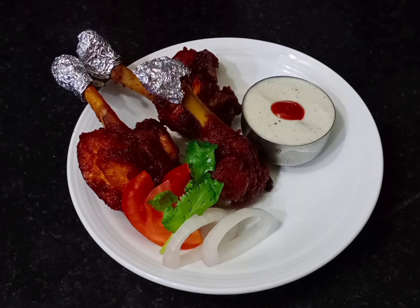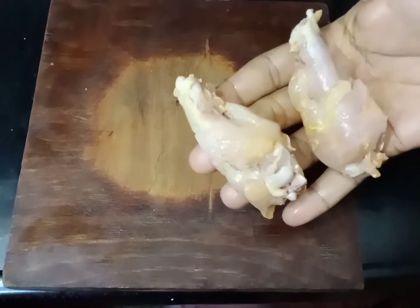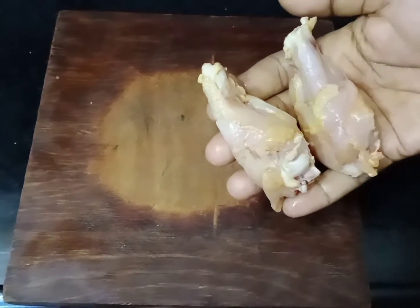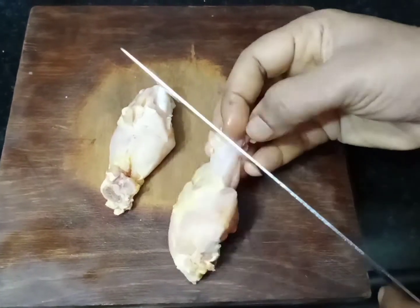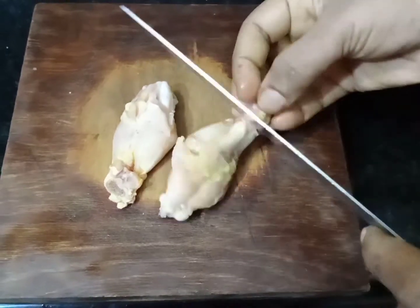Let's see how the chicken lollipop is doing. You can cut the chicken lollipop as well. You can cut the chicken and the skin as well. You need to cut the chicken to the edge.